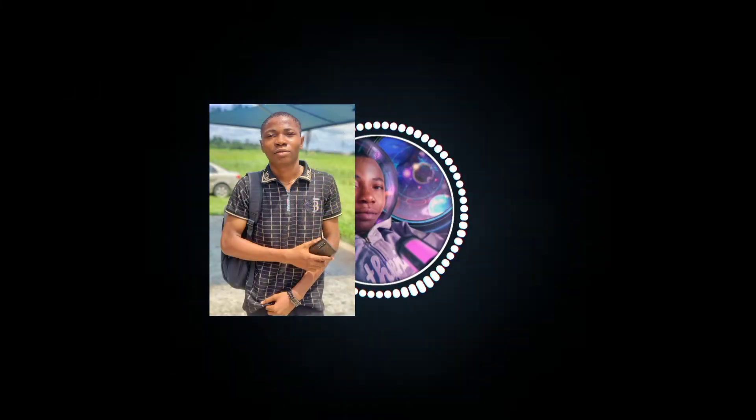In this video I'm going to show you how you can turn a photo of yourself into something cool.